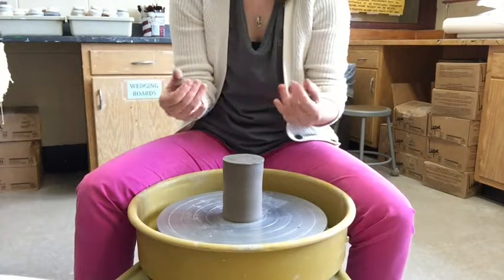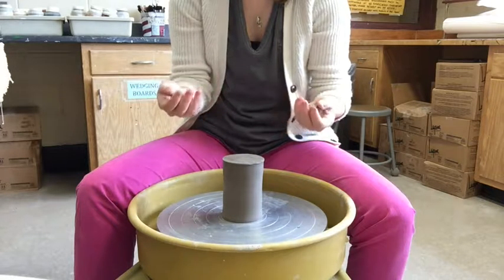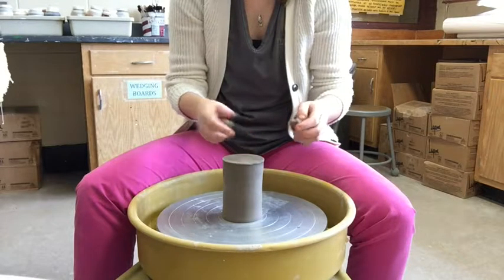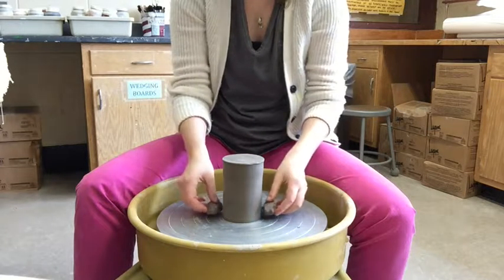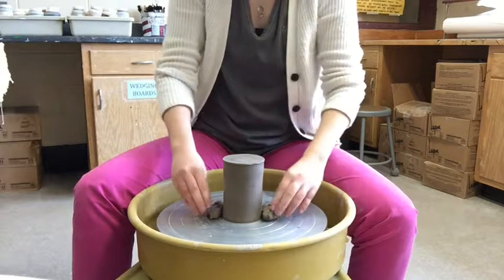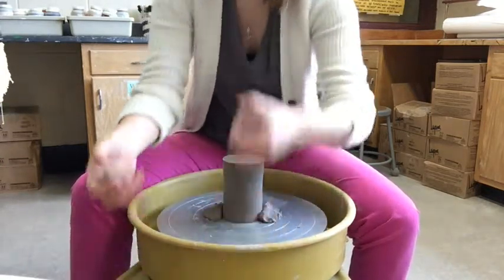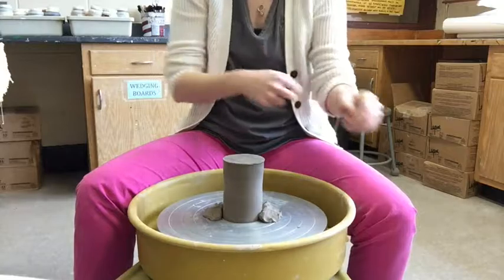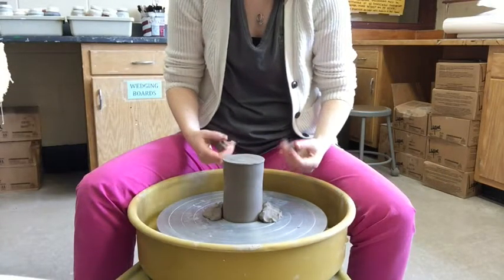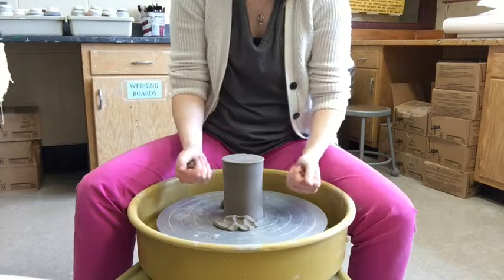I have four balls of new clay — not too wet that it'll stick to the clay, but not too hard that it won't stick to the wheel head. Once the pot is centered, I take two pieces on either side and push them down onto the wheel head, not the pot itself. You don't want to warp the pot in any way.